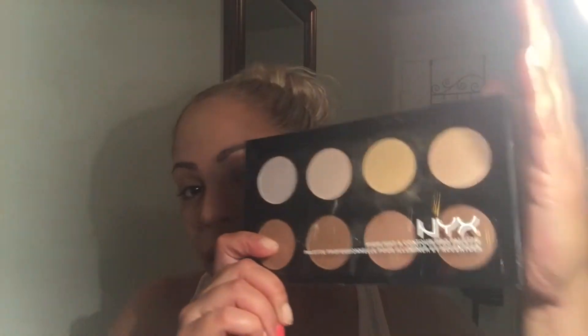Hey guys, I'm back today with a highlight and contour video. I decided to use my NYX highlight and contour palette and try out my new light. I usually film during the day for natural sunlight but it's like 11 o'clock at night, so I wanted to see how this video turns out with the new light.